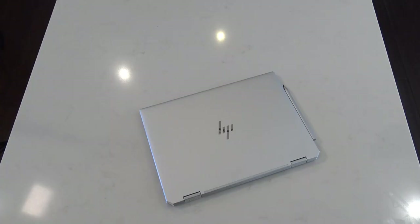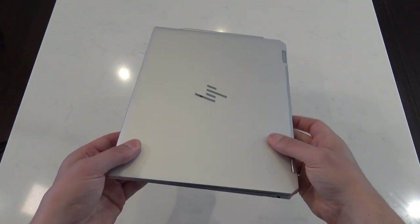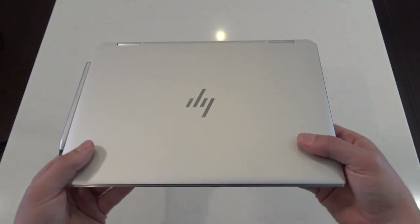Hello ladies and gentlemen, Paul from HP here with the HP Spectre X360 14. I wanted to give you a bit of a walk around — not so much go through the features and spec, but certainly just show off some of its aesthetic.